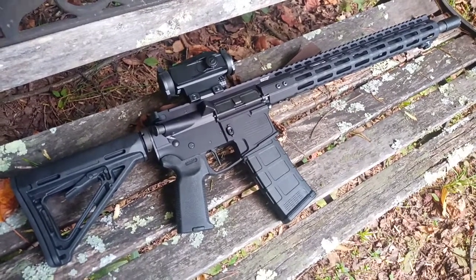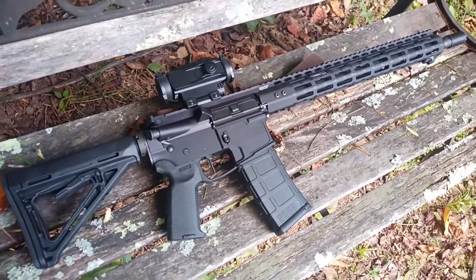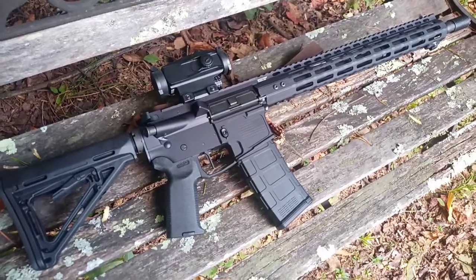This is the one I've been working on for the past couple of weeks. I'll tell you what I've got set up here — I haven't even fired it yet. Just finished assembling it today. I'm going to try to take it to the range tomorrow.